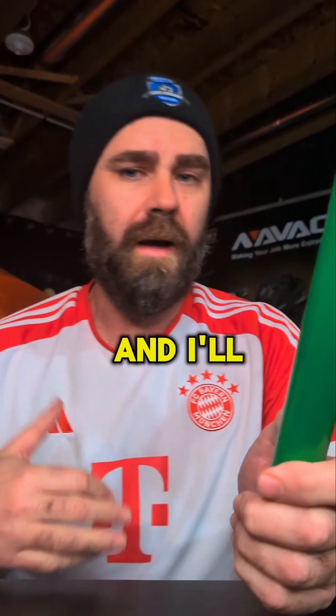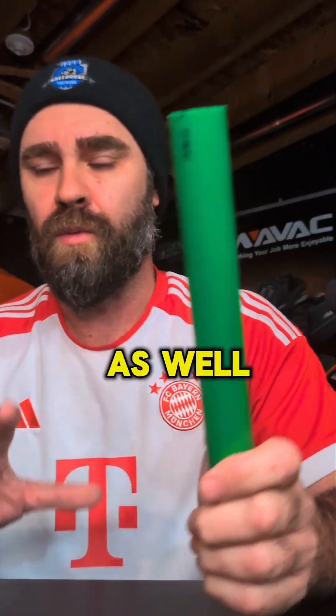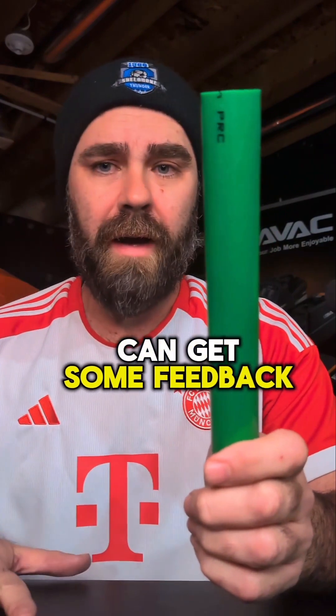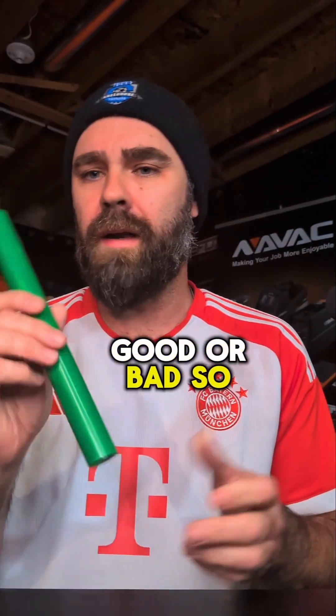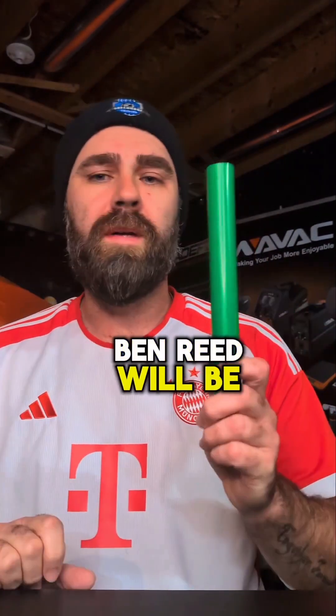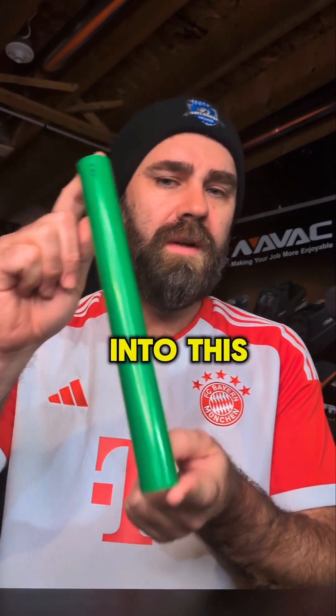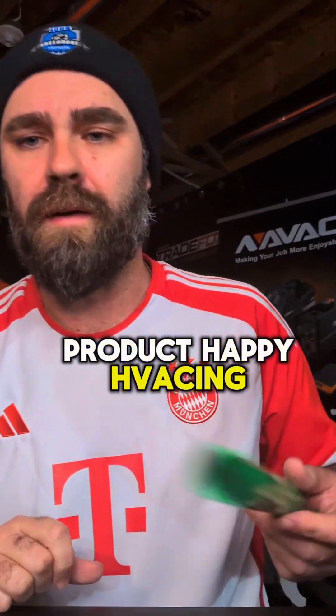Interesting product for sure, and I'll accept more feedback on this product as well, so I can learn and the manufacturer can get some feedback, good or bad. At AHR in Orlando, Ben Reed will be at the Rector Seal booth with one of their reps and he'll be deep diving a little bit more into this particular product. Happy H-vacking.